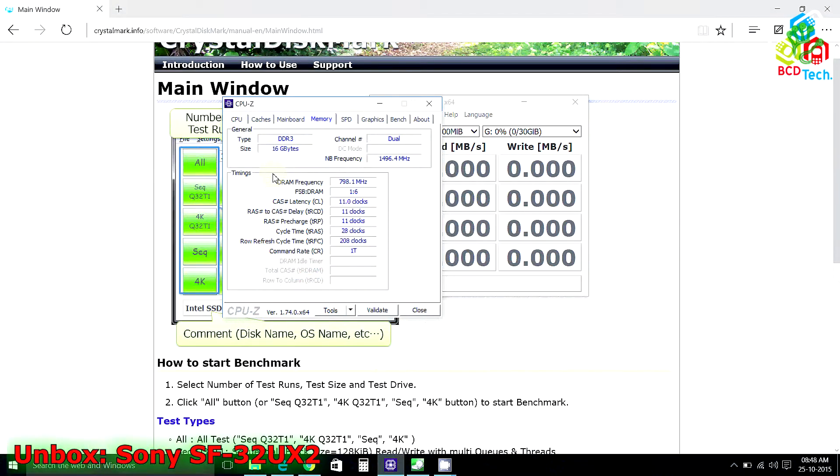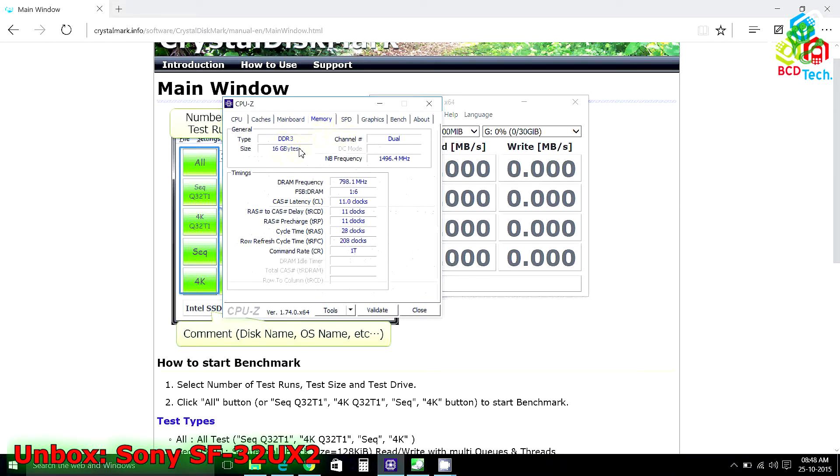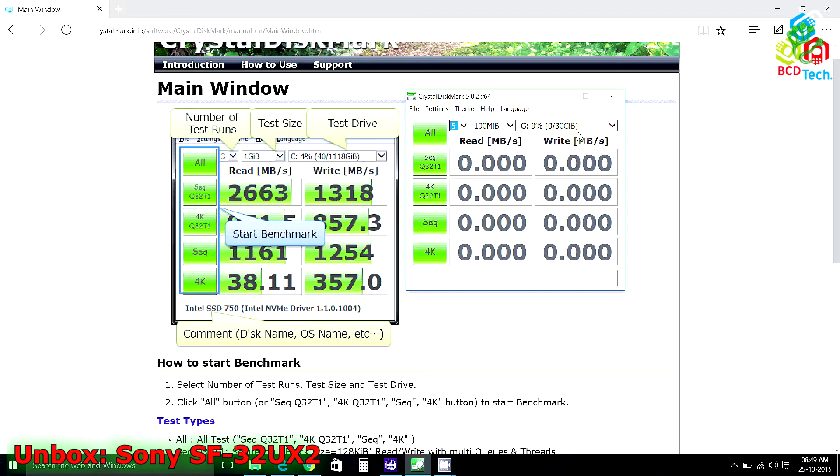Now I will show you the performance of this card. For that I am using an Intel Core i7-based system with 16GB of DDR3 RAM. For testing I am using CrystalDiskMark 5.0.2 64-bit version, with the number of tests set to 5, the test size 100MB, and the disk set to our 32GB SD card.